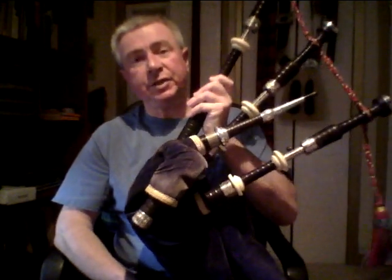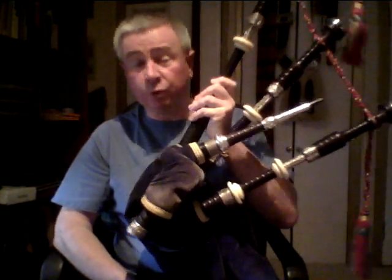So, you want to learn pipes. The thing you do not need first of all is these — bagpipes. You won't be needing these for at least six months, possibly two years. Whenever you're ready to move on to pipes, then it's time to think about a set of pipes — that's a different matter altogether. What you need to start is this instrument here, which is the practice chanter.